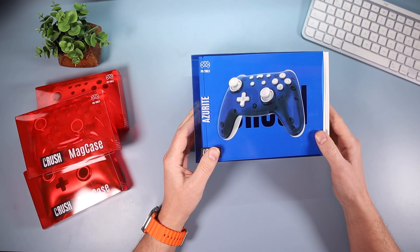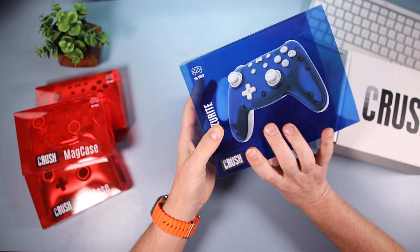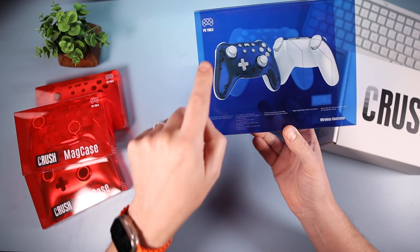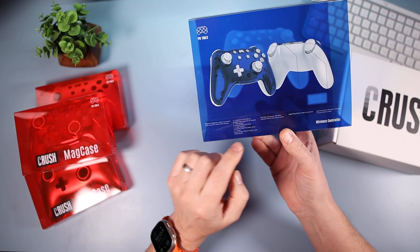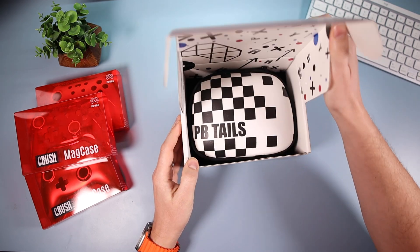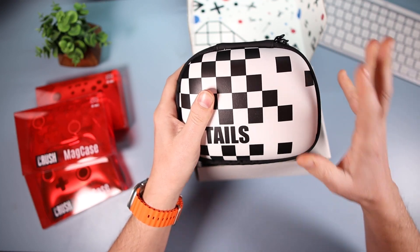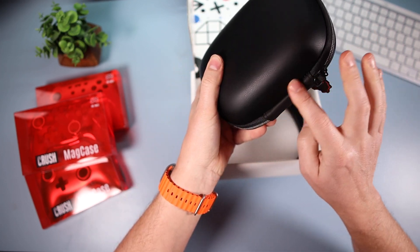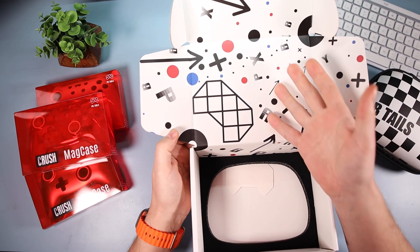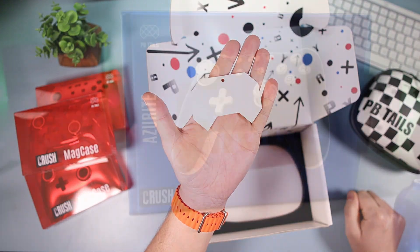I wanted to box it up because I think it looks quite cool. You slide the outer casing off and you've got the inner box there, which is really smart. On the front there's a picture of it, and on the back a little bit about it, almost like an instruction manual — because there are some cool lights on here, which is kind of the main selling point. And then there's a little PB Tales card inside, which is the same shape as the other controller we've looked at on the channel.